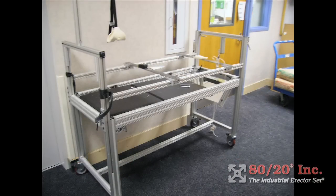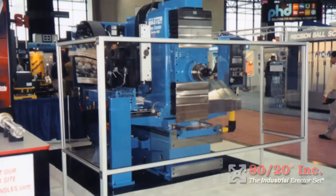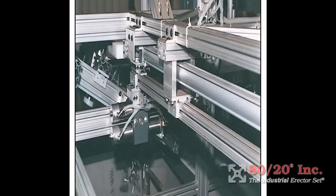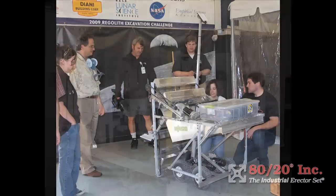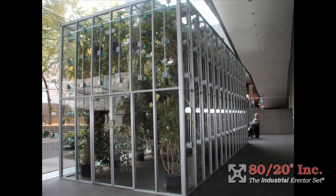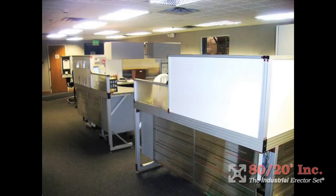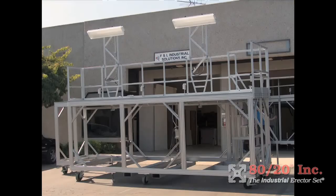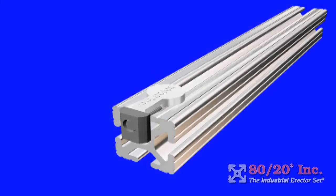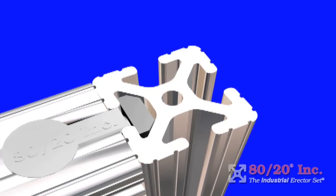The 8020 construction system is an offering of over 6,500 parts and aluminum extrusions that allows you to build just about anything. Our customers have built everything from machine guarding, workstations, material handling equipment, fluid power machines, robotics, automation equipment, solar panels, and even large greenhouses. The possibilities with 8020 are truly limitless. The key to the 8020 construction system is the T-slotted aluminum extrusion.